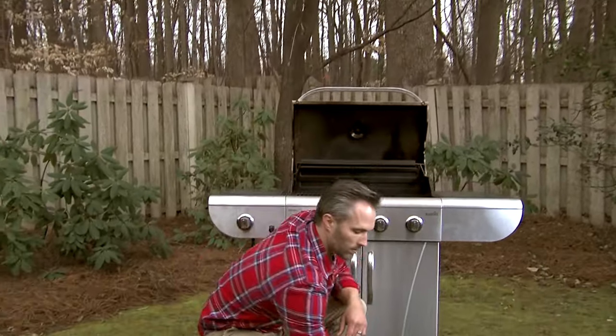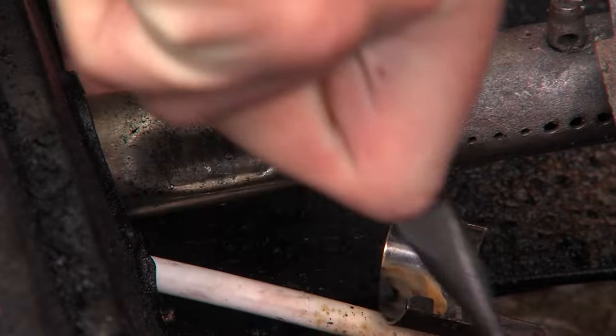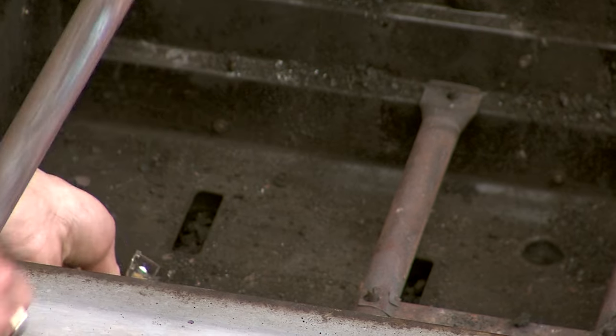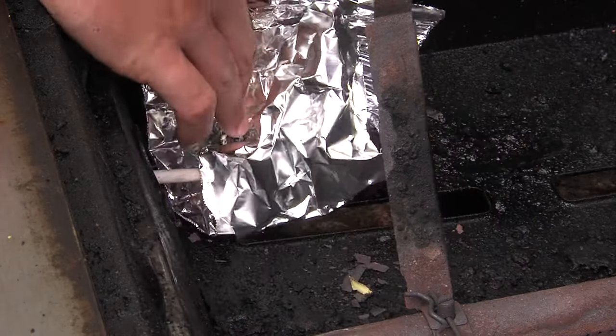Start by removing the grids and flame tamers or vaporizer bar. Disconnect the igniter wires. Now you can easily and safely remove the burner, and wrap the igniter wires in aluminum foil for their protection.